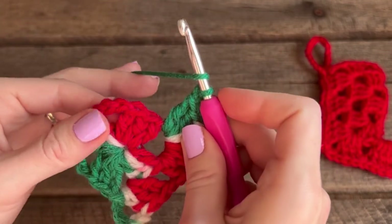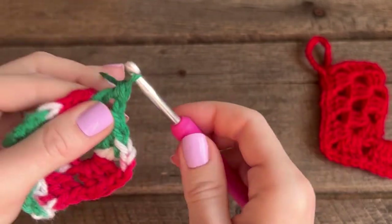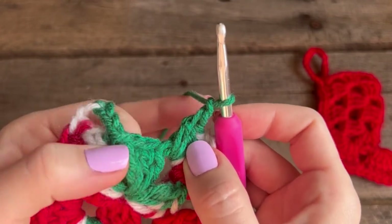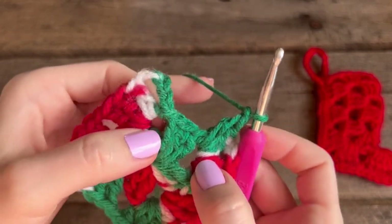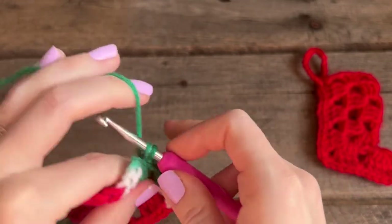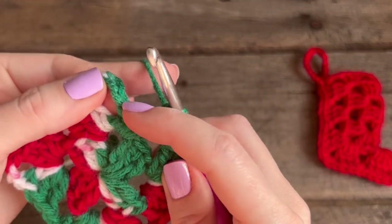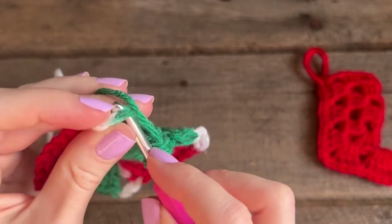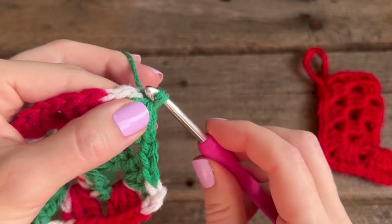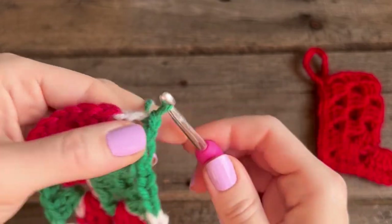I've already chained one, so I'm going to go directly over into this corner space and start my double crochets. After that third corner, chain one and do two double crochets over in the beginning corner space. Count up three chains, go into that third chain, do a slip stitch — grab the yarn, pull through, and pull that loop through the next — then go into that corner space and do another slip stitch, because that's where we always want to be when we start our rounds.